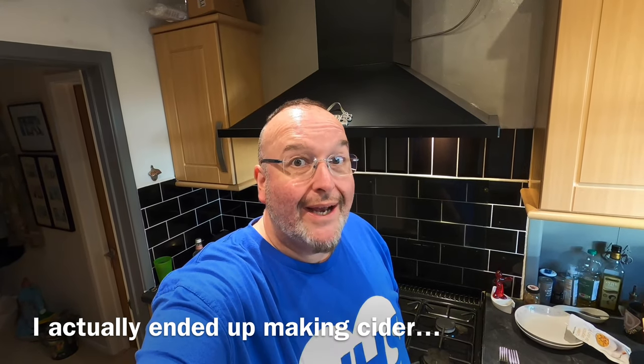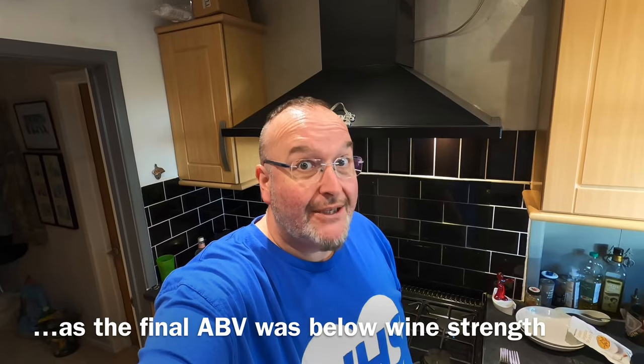Hey from the kitchen folks! Today I'm going to make some seriously hoppy sparkling apple wine, but before we go any further I need to pick some hops.